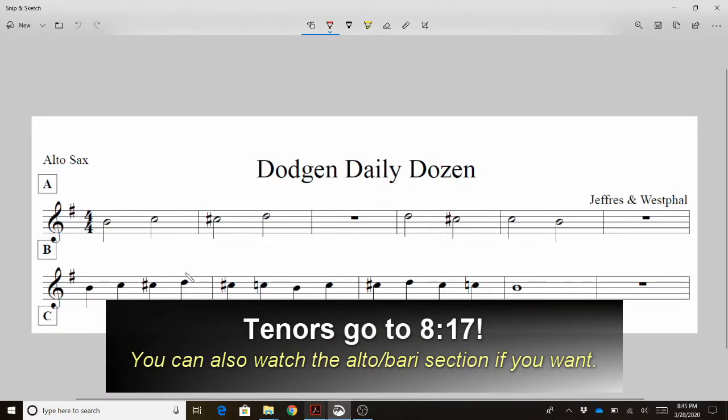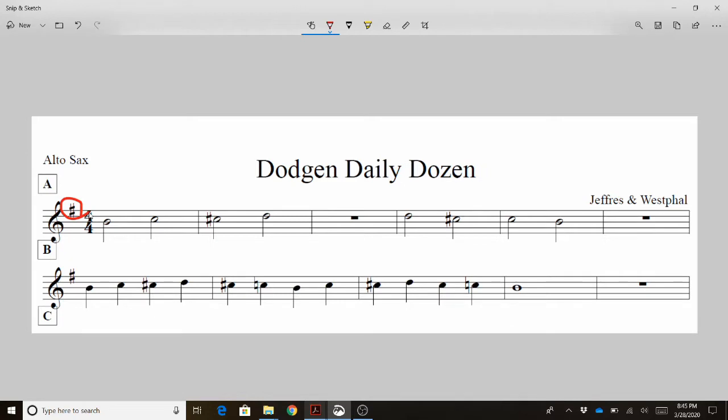Now let's take a look at the actual music and the notes. The first thing we're going to notice is the key signature. It has one sharp. If you have one sharp, it's always F sharp.